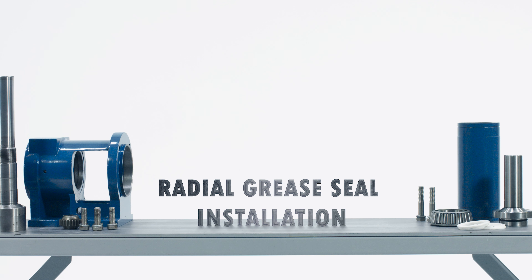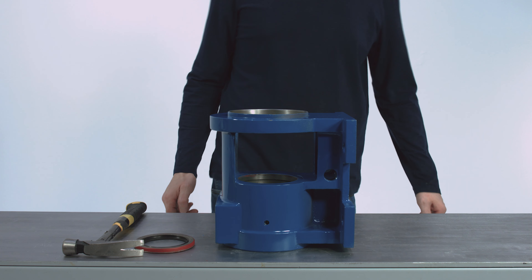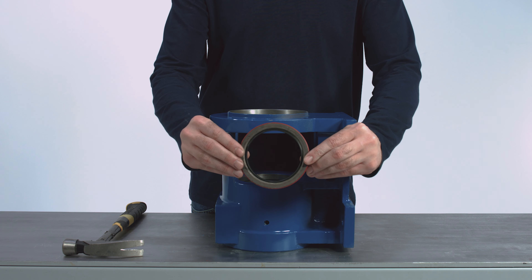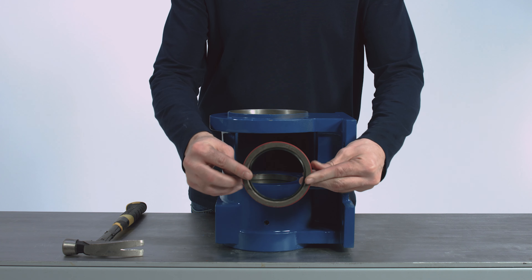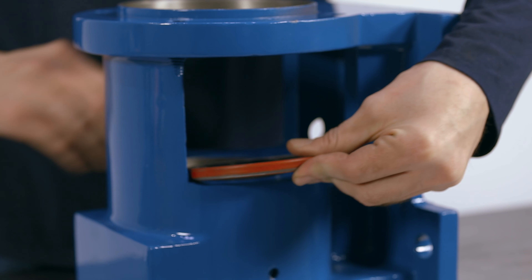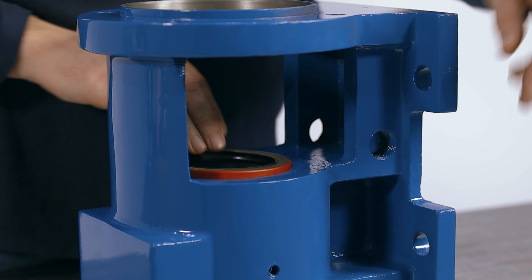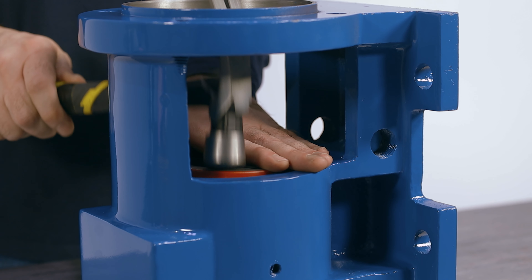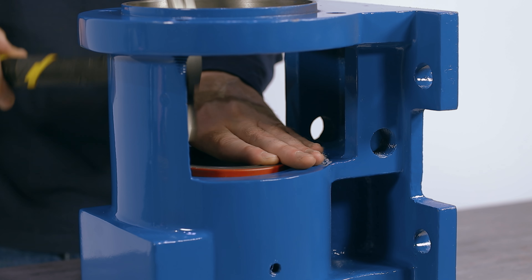Radial grease seal installation. Place the pump bearing housing on a workbench with the side that the bearing cover will be installed on the bottom. This will expose where the radial grease seal will be installed in the top of the bearing housing. Place the radial grease lip seal, spring side down, into the pump bearing housing. Gently tap into place with a dowel rod and hammer, being careful not to damage the seal.